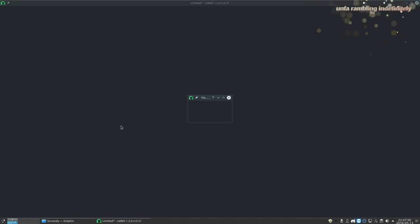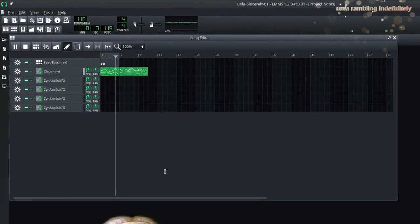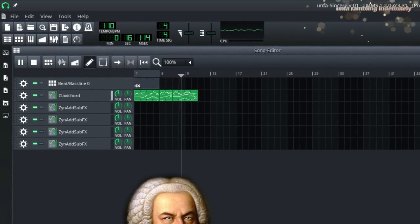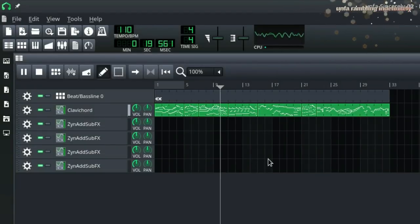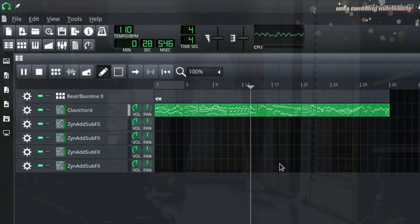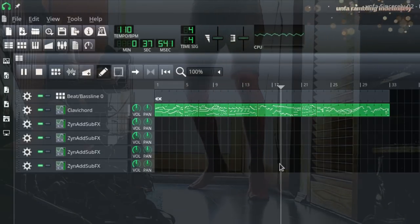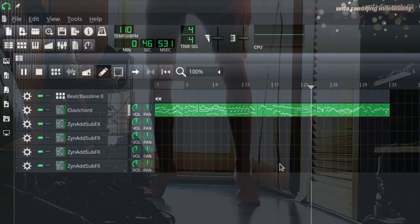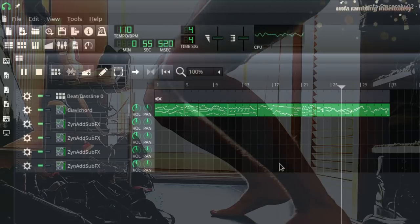Let's listen to the first version of that piece. Now the second one. In the second version we already have the whole classical composition from start to finish, done. This is the same composition that went into the final piece.